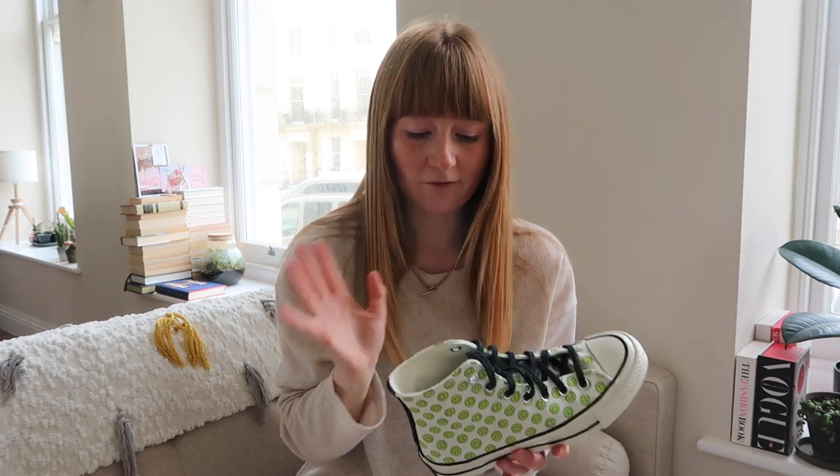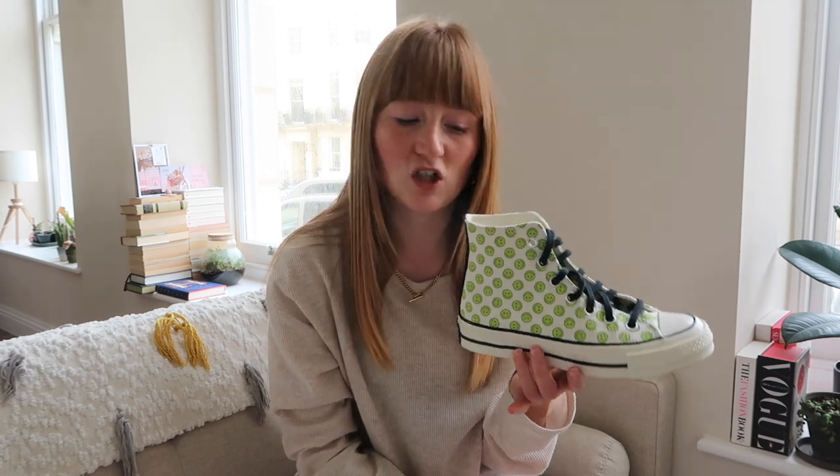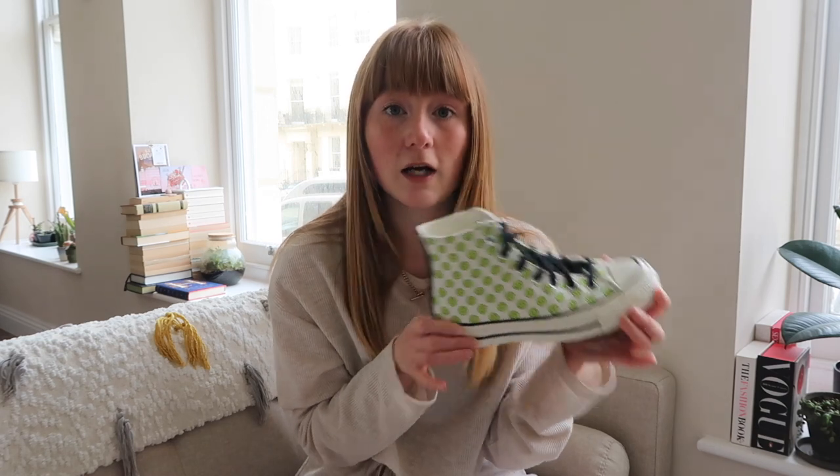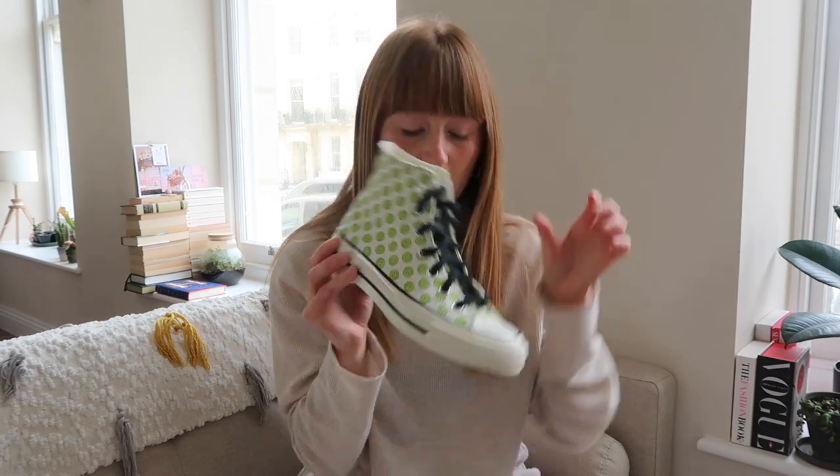At the moment I've got the original black laces in them, but I may change those in the summer. During the winter they've been fine with the black laces — they suit a pair of jeans. But in the summer if I'm wearing these with a little skirt, I might put white laces in. I think these retail for between £60 and £70, but I actually got them in the Size sale for £40, so I was well chuffed. I would highly recommend them. I've always found Converse really comfortable and never needed to break them in.